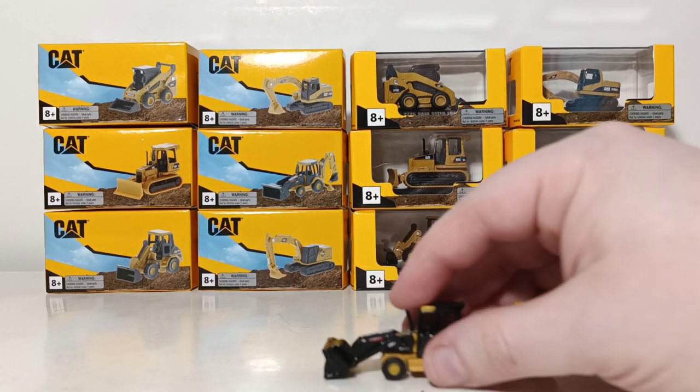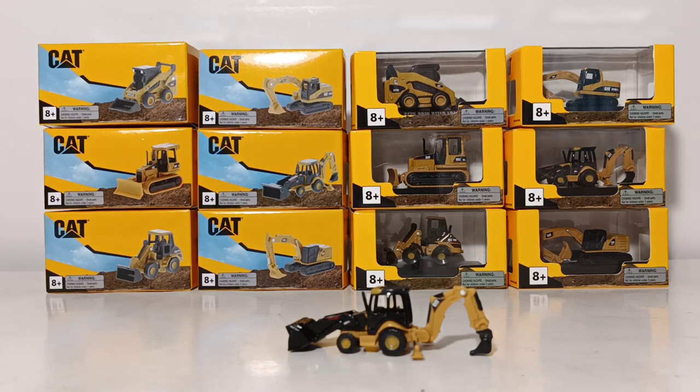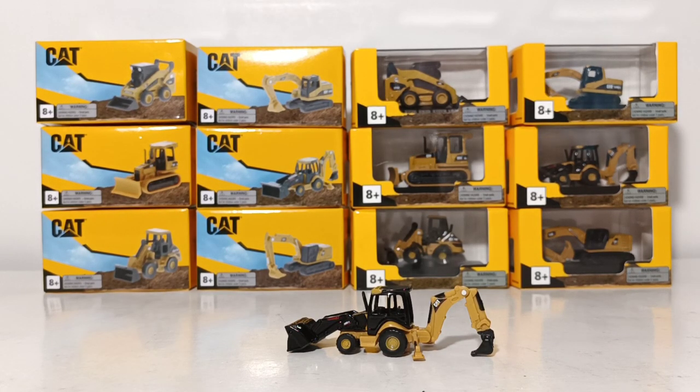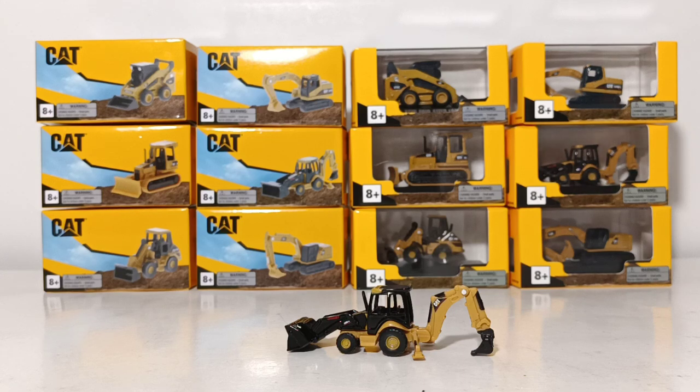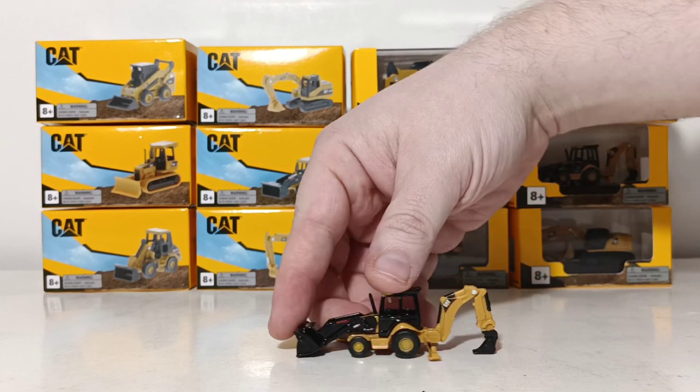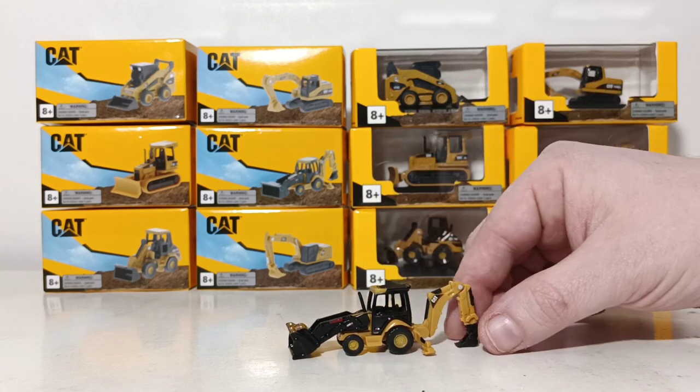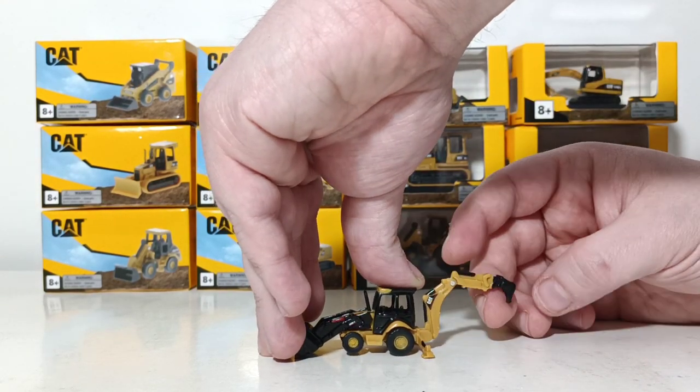This is the 420E IT backhoe loader. These models do not have a specific scale assigned to them. However, it is my opinion that the 420E IT pictured here could easily pass for an N scale model, which is 1 to 160th scale, if you wanted to purchase this and put it on your N scale train layout. These models are not designed to be extremely functional because they are so tiny — they are more designed to be gifts and display items. For this backhoe loader in particular, the bucket will raise and lower, the outriggers are already in the deployed position, and the actual backhoe part you can raise and also reach out.